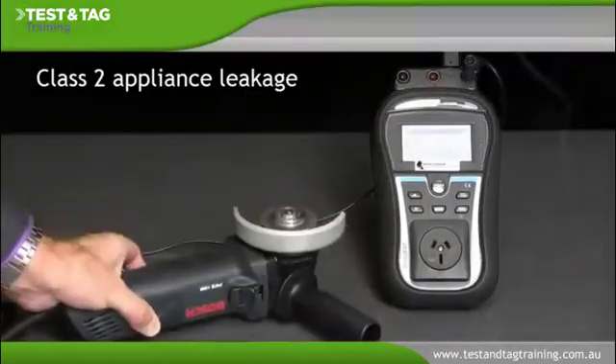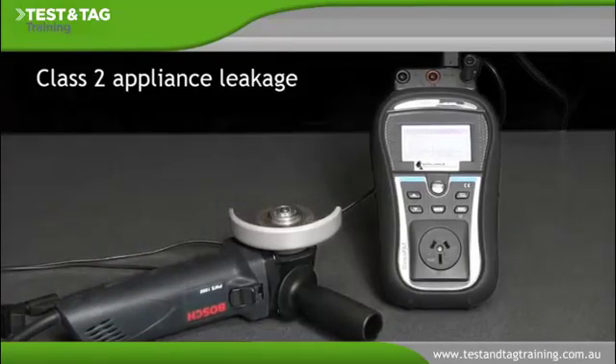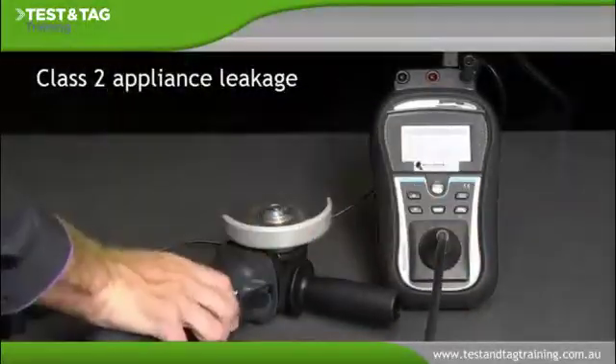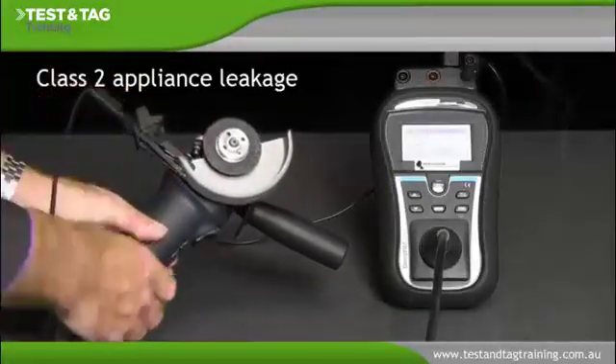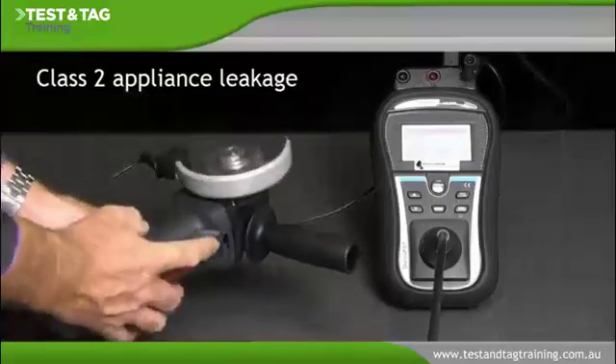To perform the current leakage test, the portable appliance tester must be connected to mains power. Connect the appliance's 230 volt plug to the 230 volt socket on the front panel of the portable appliance tester. Then connect the earth return clip or probe to an area of exposed external conductive metal on the appliance.